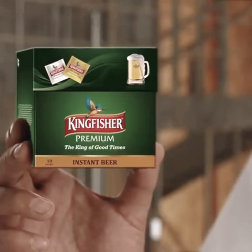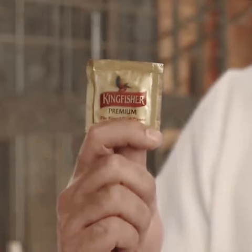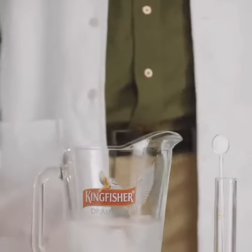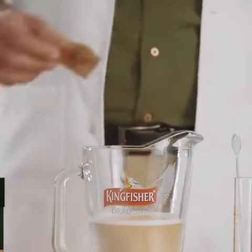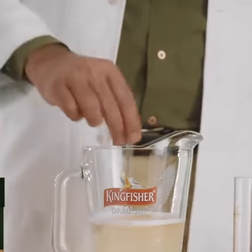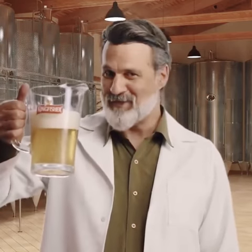This beer packet comes with two sachets in it. One is the beer powder and there is carbonation powder. All you need to do is add this powder into chilled water, mix it, which turns it into carbonated water. Then go on to empty the beer powder in it and mix it. And you have a pitcher full of good times. Cheers!